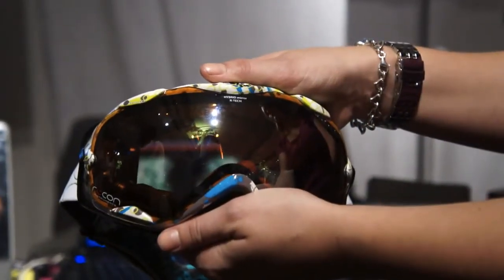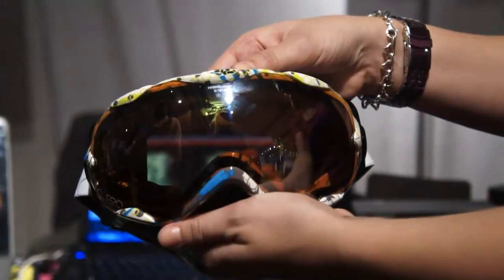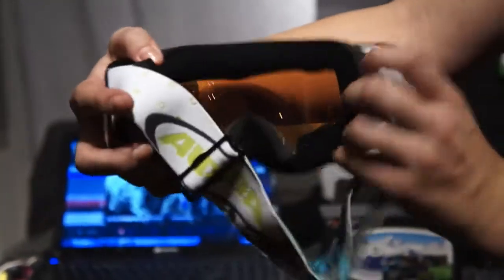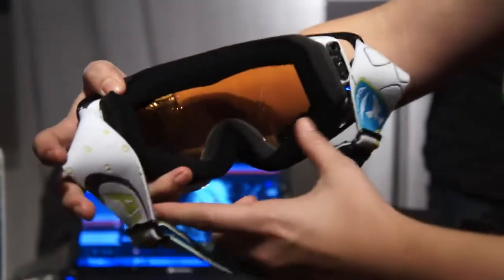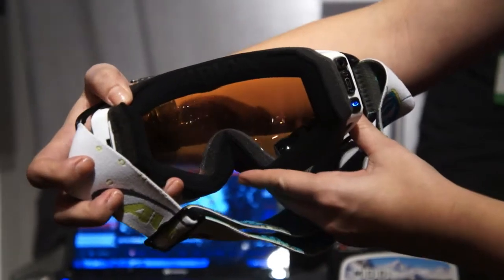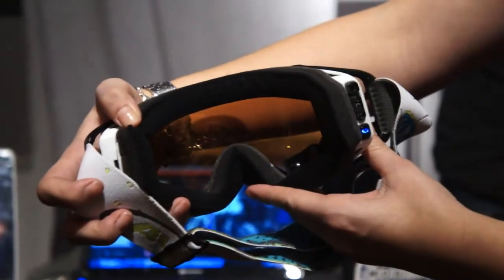Hey there, it's Zach from Engadget, and what we are looking at here is the Recon Mod. This is actually the world's smallest Android computer, and there's an actual display right there in the bottom right corner of the goggles. So these aren't traditional ski goggles — they actually have a built-in Android computer running 2.3.